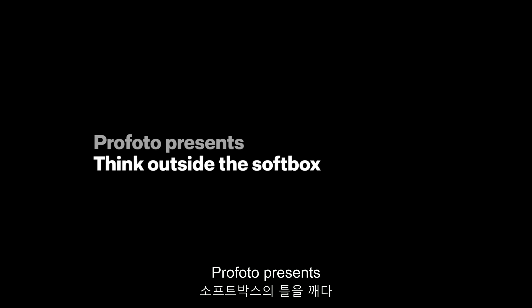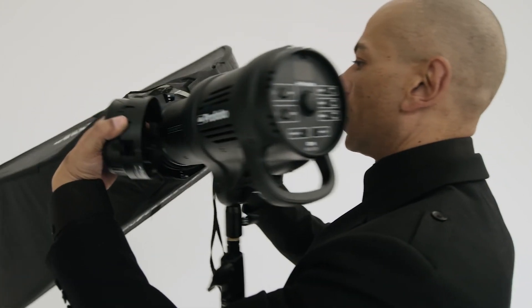Everyone uses softboxes, but most people use them in the same way. Today I'm going to show you four different ways to try and inspire you to be more creative with your softboxes. I'm Andrea Belluso, also known as The Light Shaper.